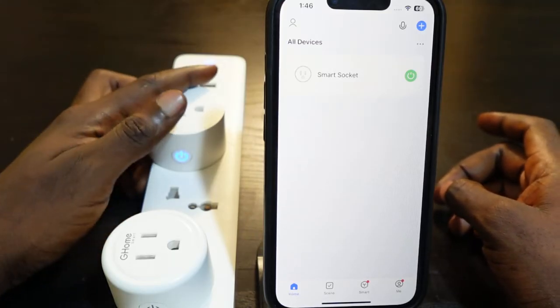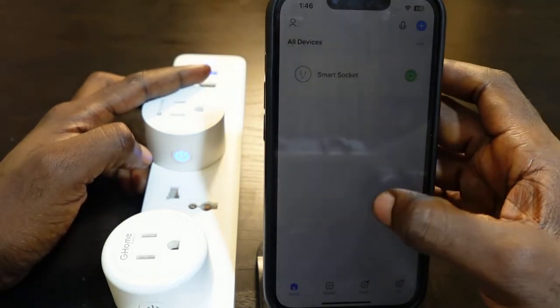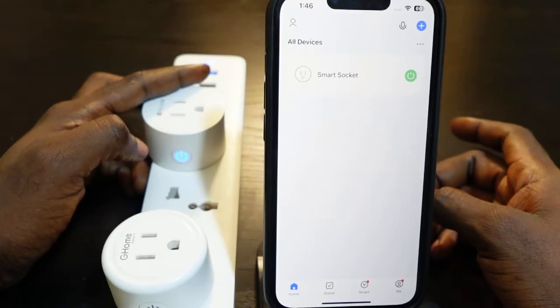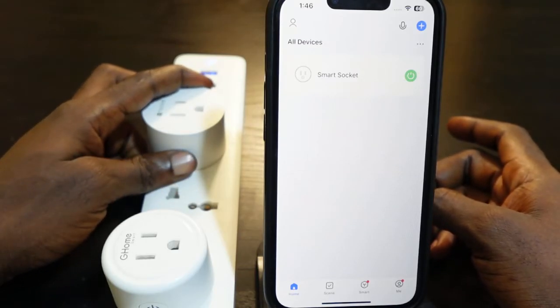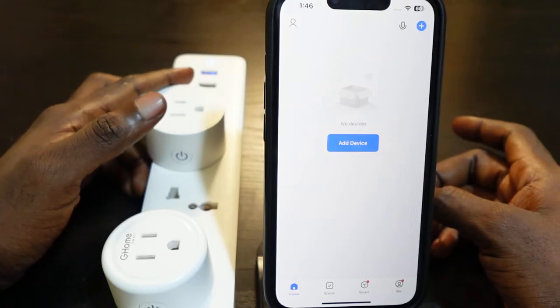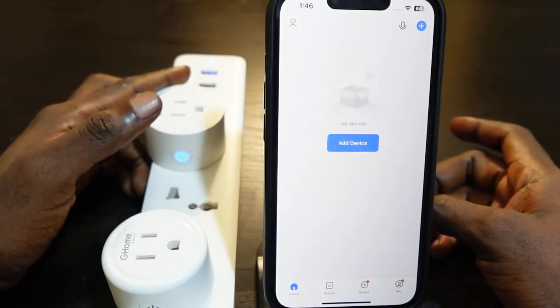To reset this smart plug, press and hold the power button for about five seconds. Once you hear a click sound, the reset is complete. Let's go ahead and do this — press and hold the power button, keep holding... okay, once you hear that click sound, the reset is complete.